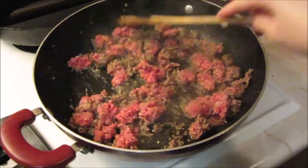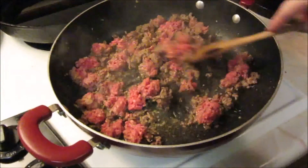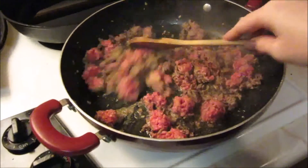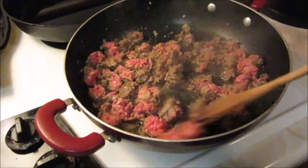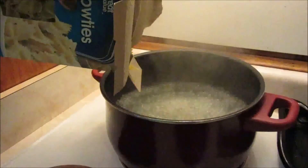First things first, we're just going to start off with browning our hamburger meat. I have seasoned the hamburger meat with a little bit of salt, pepper, onion powder, and garlic powder, so we're just going to brown this up until we don't see any pink pieces, and then we're going to drain the excess grease off.